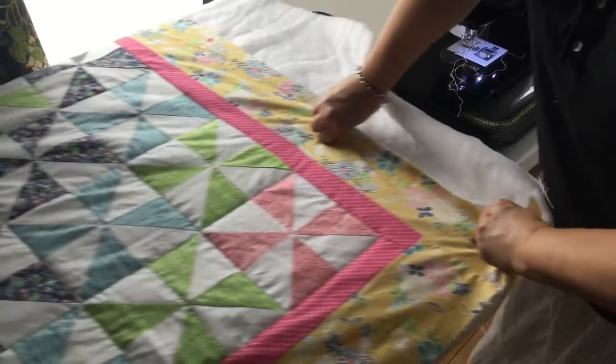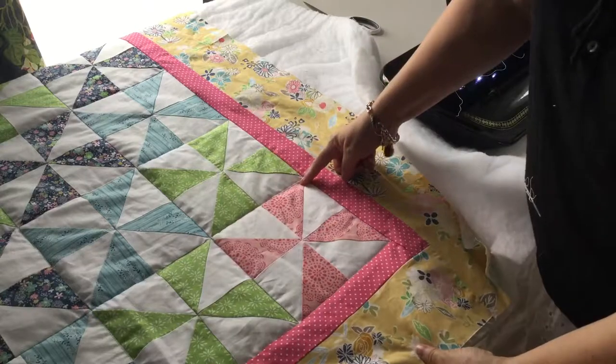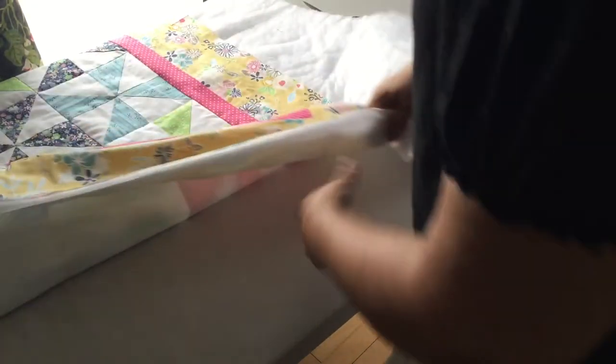The quilt top is now complete. It has been quilted on each 8-inch square, so it's just channel quilted. If you turn it over on the back, you can see it's just simple, straightforward quilting that's done on the regular machine.